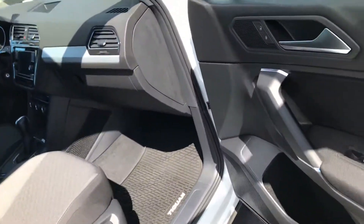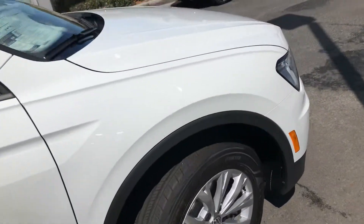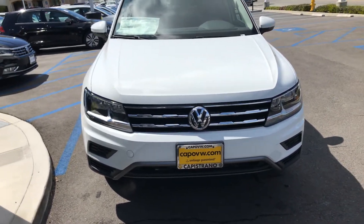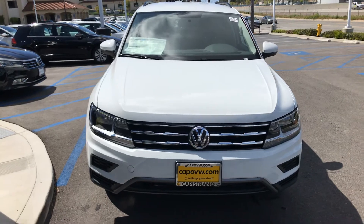This car will have safety assist features, including blind spot monitoring, collision warning alert, and rear traffic alert. Thanks for watching — Curtis here at Capo VW.